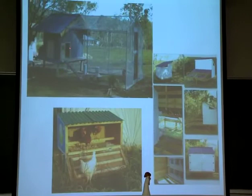In this pen, you can see up here that they've taken an old greenhouse and converted it into a chicken house. That's perfectly fine.